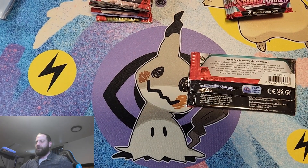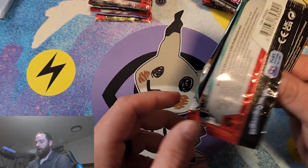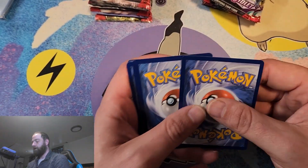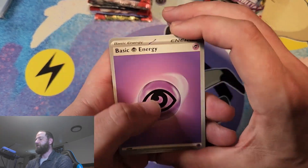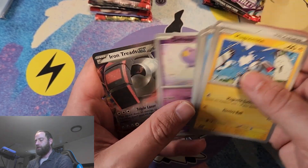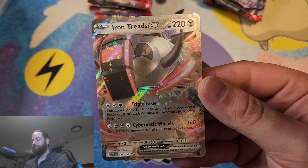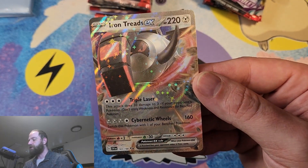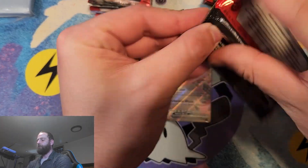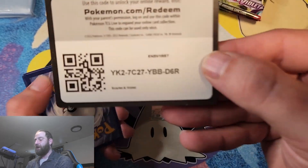I'm going to move some of this trash into the actual trash to make sure I have plenty of room. I do have two more booster boxes so we are going to be doing some major openings. Just one card to pull this time — that's going to be such a change in habit. Energy Switch, Pawniard, Croakler, Drifblim — and we got an Iron Treads EX! Our first EX card out of the set. Looks absolutely stunning, with a snowflake-like holo pattern. Our first main pull for Scarlet and Violet is an Iron Treads EX.